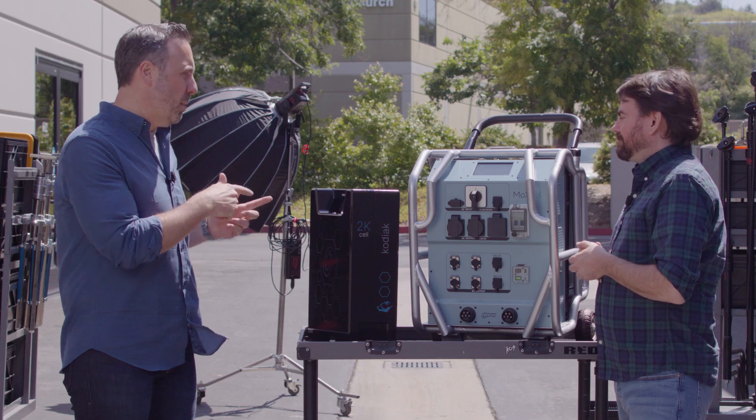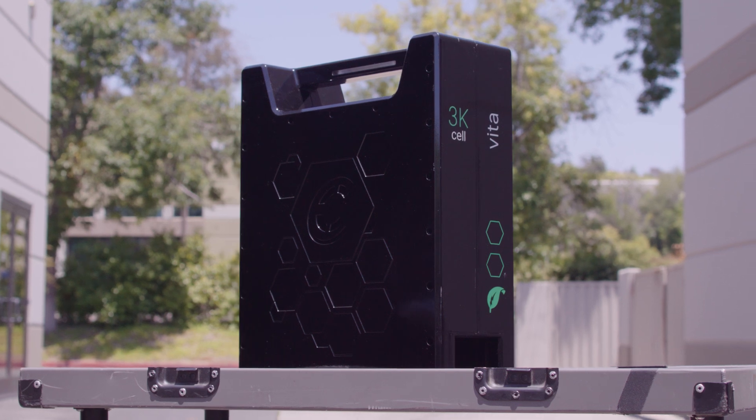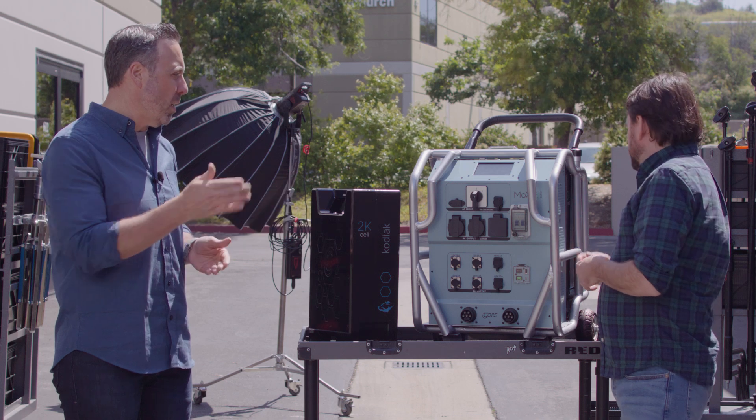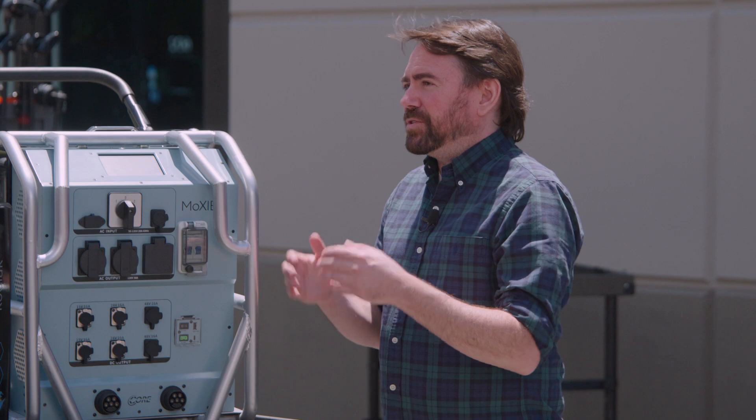Let's get into the cell packs for the Moxie Solo. The first cell pack is the VitaCell — a 3 kilowatt-hour LiFePO4 battery pack with an impressive rating of up to 4,000 cycles. This pack can operate between minus 4 and 140 degrees Fahrenheit, providing a reliable and robust option for the majority of productions. The longevity and temperature resilience of the VitaCell make it very dependable for the user.